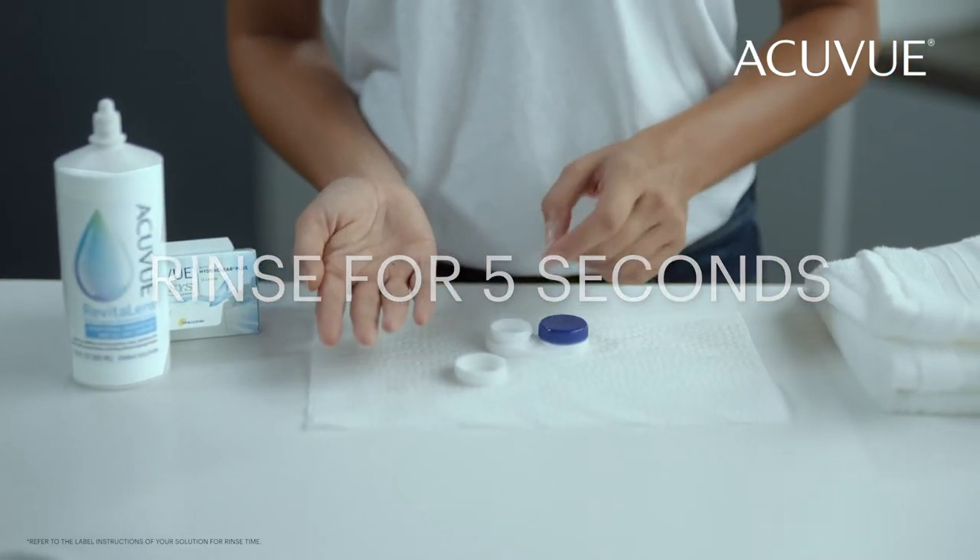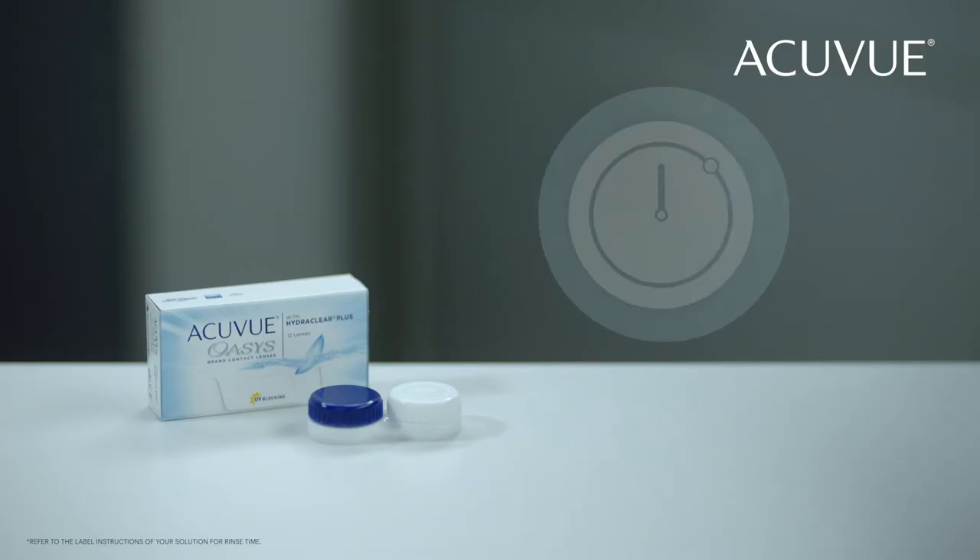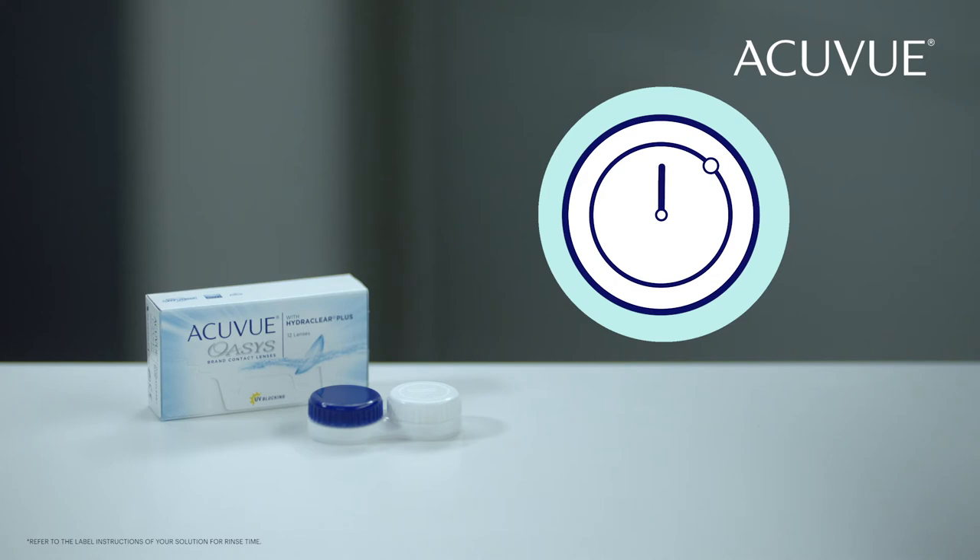Once you're done, place them in your contact lens case and close it tightly. Now that your contact lenses are clean, it's important to disinfect them. Simply soak them in disinfecting solution overnight for a minimum of six hours.